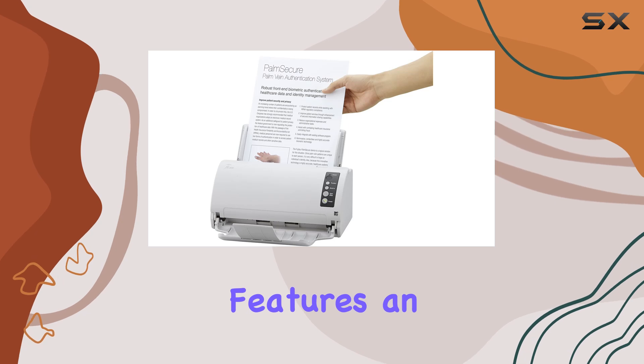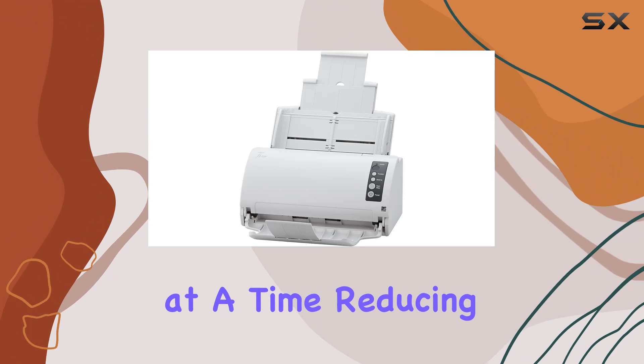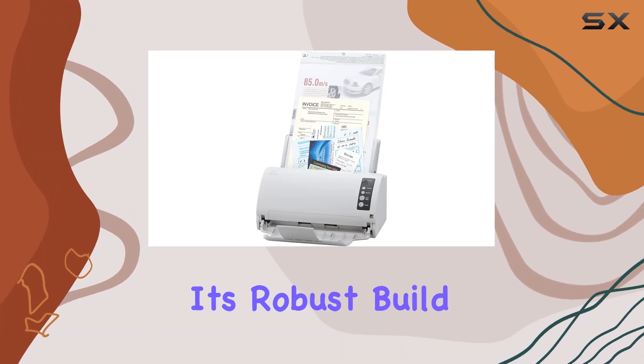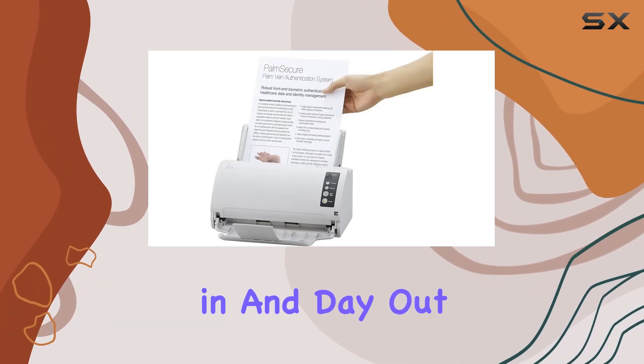In terms of usability, the Fi7030 features an automatic document feeder (ADF) that can handle up to 50 sheets at a time, reducing the need for manual intervention during large scanning jobs. Its robust build quality and reliable performance mean you can trust it to deliver consistent results day in and day out.